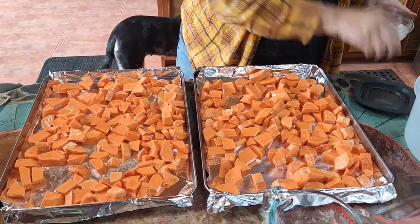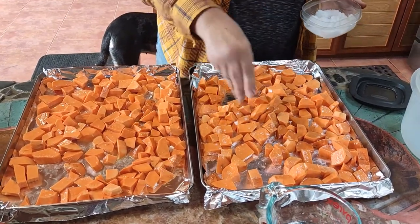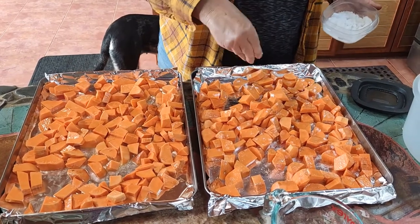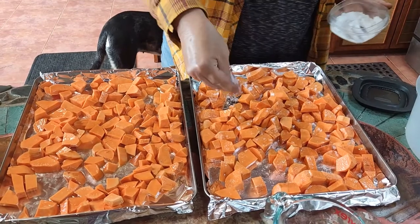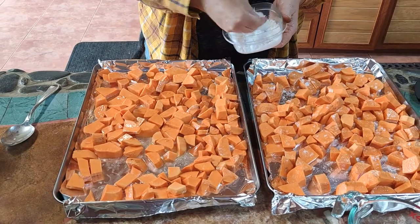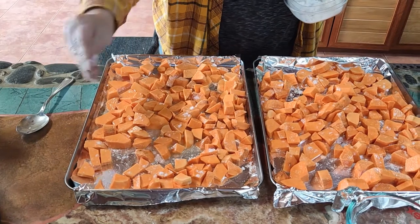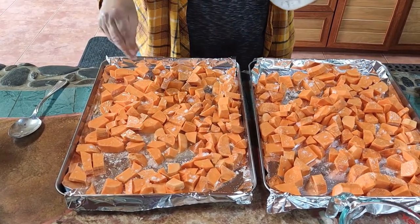Next comes our salt. The salt here in Ecuador is a little clumpy and it's hard to keep the humidity out of it, so it's a little challenging to use — you can hardly use a salt shaker with it. But it's a great salt. We use it for all of our pickling and baking, and we buy it in a 25-pound sack.